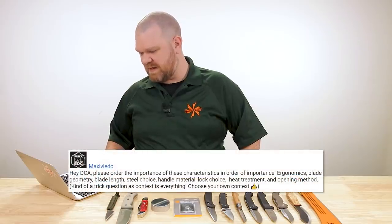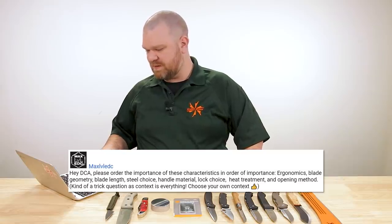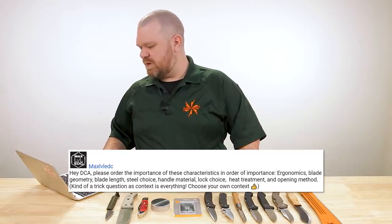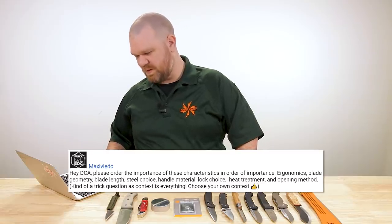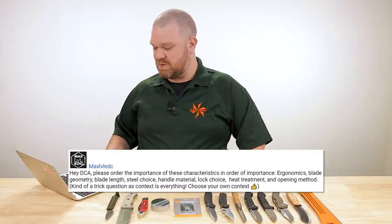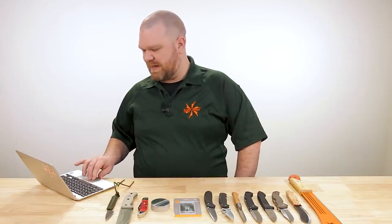This week, the first comment question comes from Max Level EDC: 'Hey DCA, please order the importance of these characteristics in order of importance: ergonomics, blade geometry, blade length, steel choice, handle material, lock choice, heat treatment, opening method. Kind of a trick question — context is everything, choose your own context.' Well, I shall do that then.